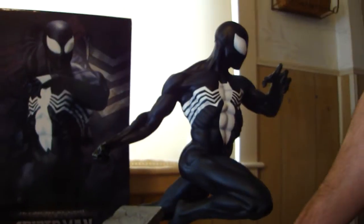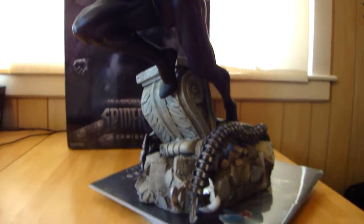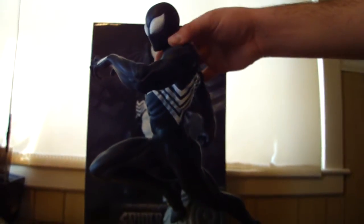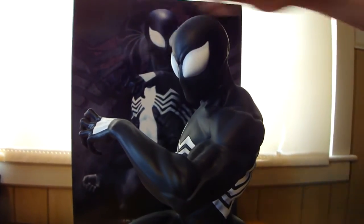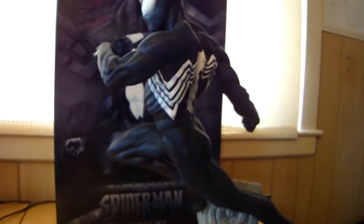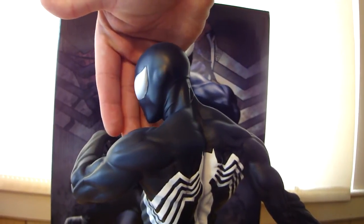Just an all-around nice piece. Besides all the detail on the base, he's just got a black costume on him. All the detail in his muscles in the sculpture — that's pretty cool. And his eyes are actually raised, like bubbled out. The spider on the front and the back is all flat, but the eyes are actually raised out. You can kind of see from a side view of the head how the eye is raised out. That shows you.